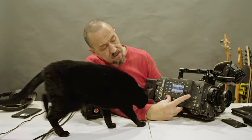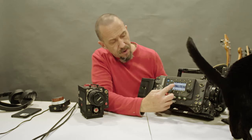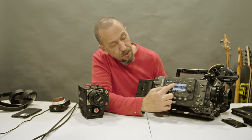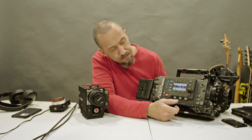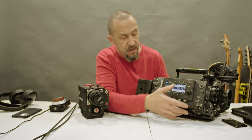Now we have some settings. We have frame rate 24p, shutter angle 172.8, white balance, ISO, and some color profiles.